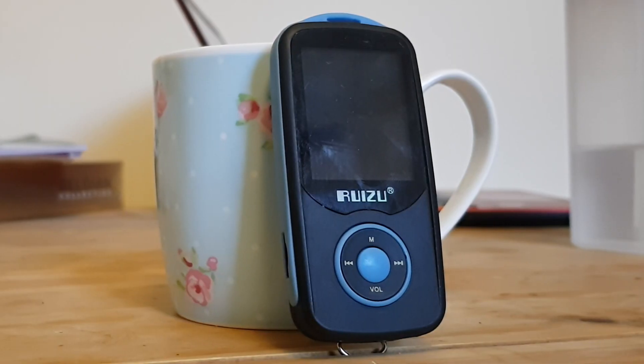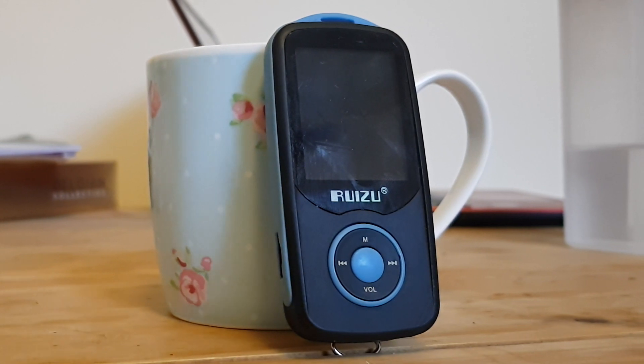Ruizu is a Chinese company that makes portable media players or MP4 players. This X06 is one of many players in their range. A lot of their players look very similar with the same kind of button layout, but they vary cosmetically. This is a 4 gigabyte internal storage model — I paid about 13 pounds for it a few years ago. It also comes in blue and red, and up to 8 gigabyte internal storage, and it is expandable by microSD.